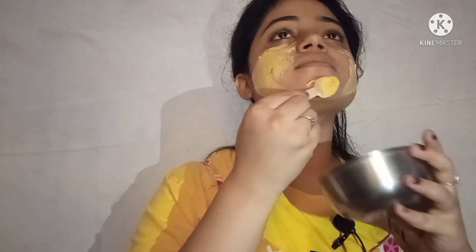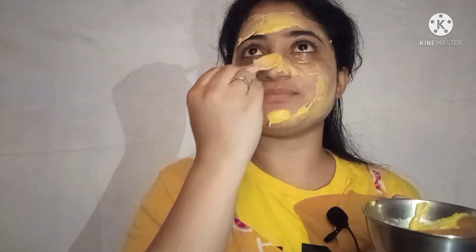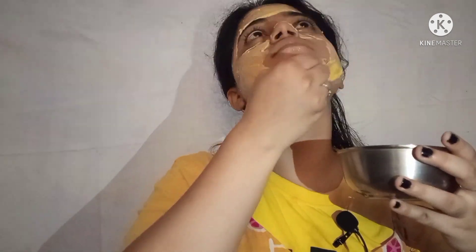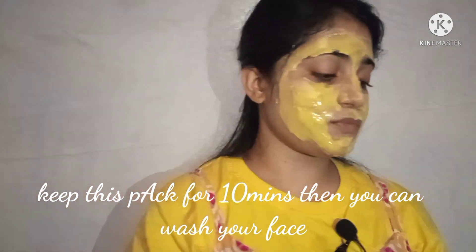Now we will apply the face pack. After applying, I have washed my face and with the help of a towel I will dab it dry. Make sure you dab gently — don't rub your face.